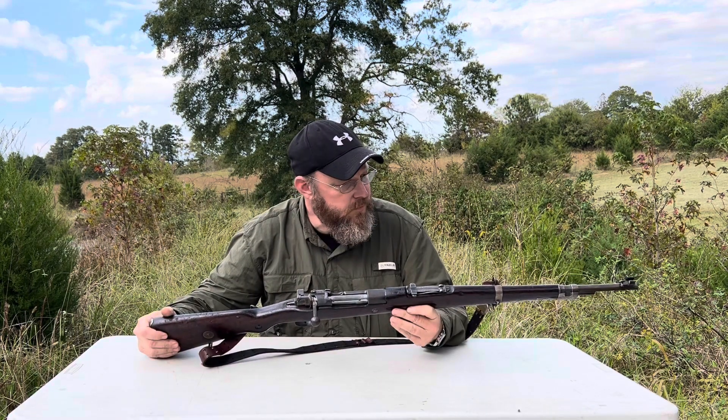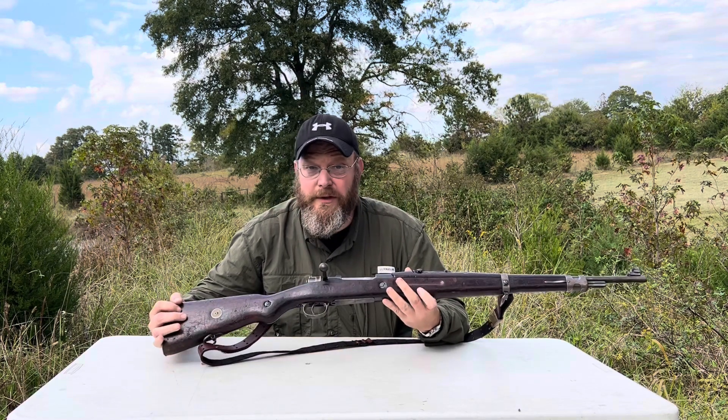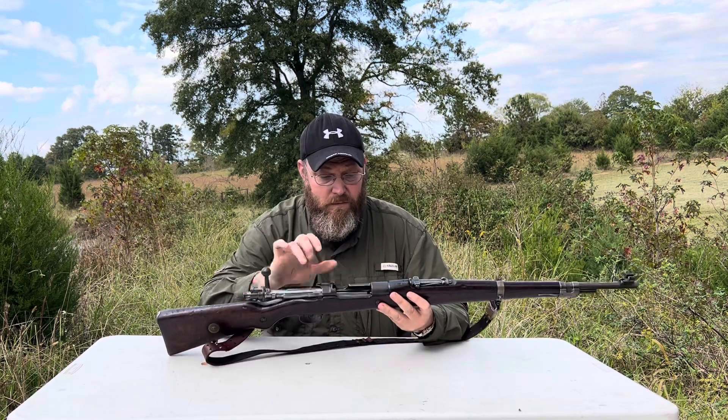This one was picked up several years ago for $69. I'm not sure what they go for now. It has a straight bolt and a 5-round internal magazine.